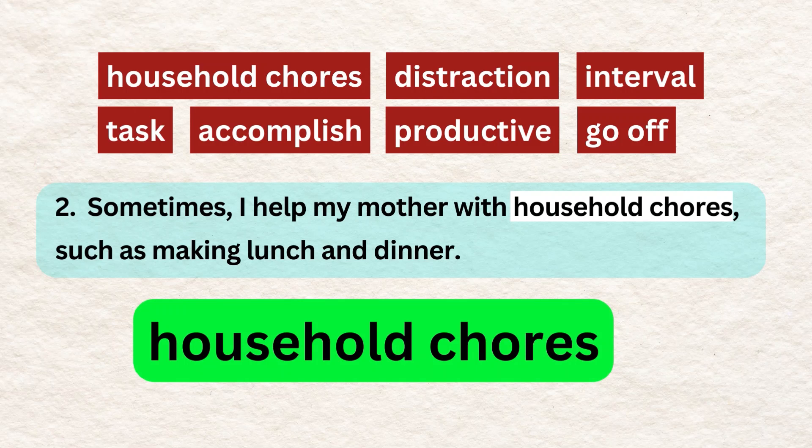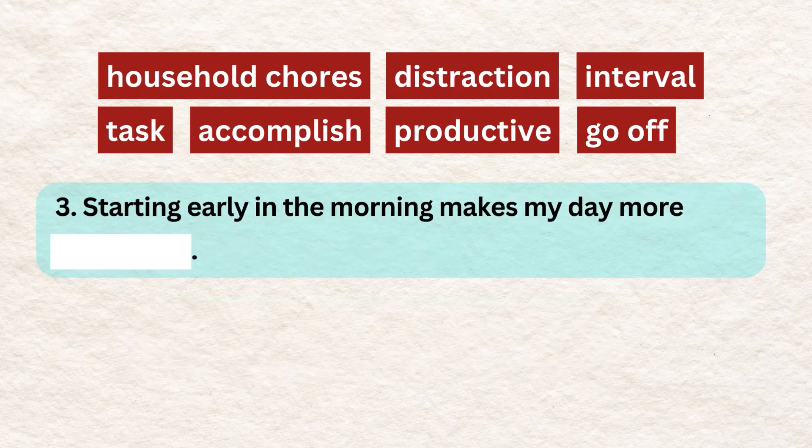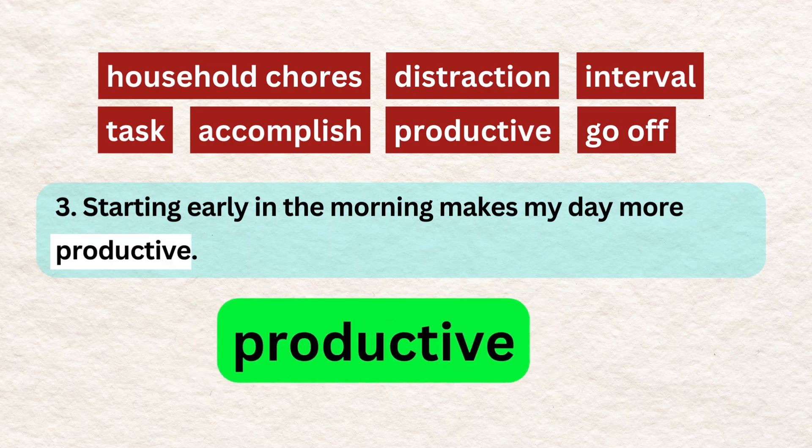Sometimes I help my mother with household chores such as making lunch and dinner. Starting early in the morning makes my day more productive.